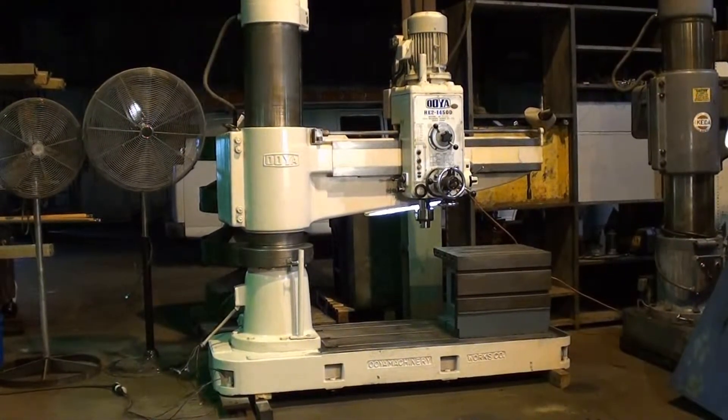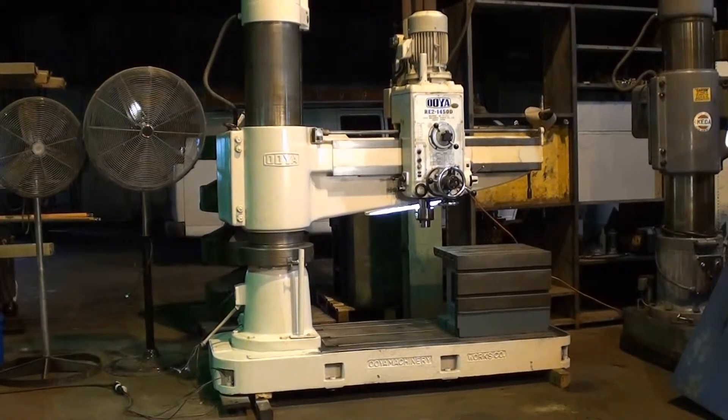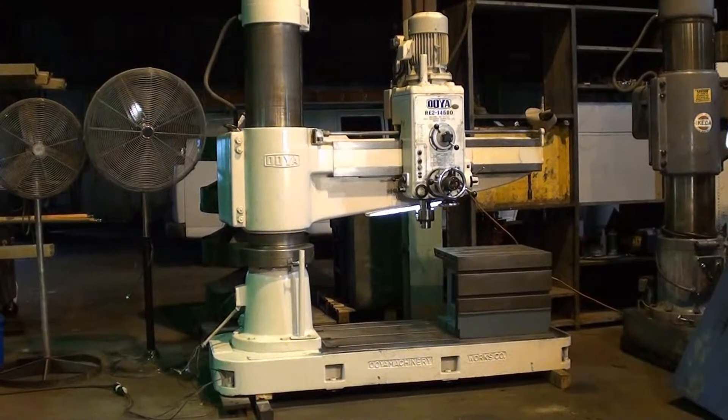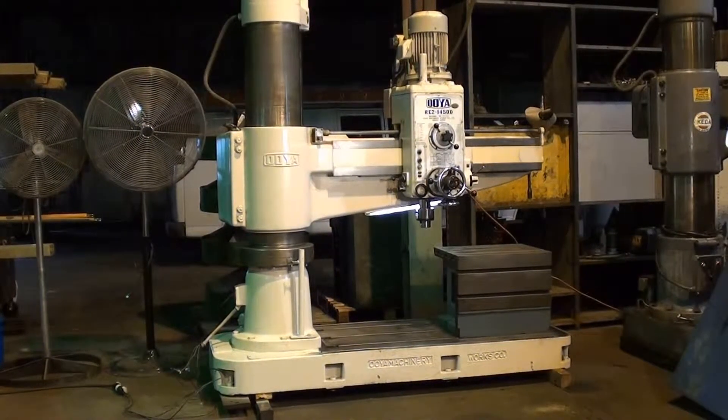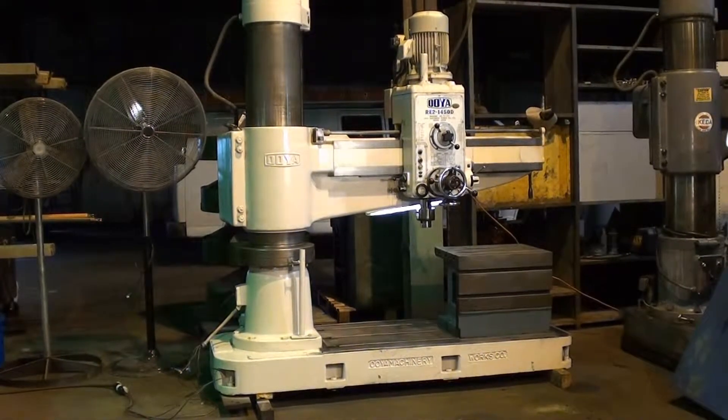We're taking a look at the Oya RE2 1450D drill and I'm going to go through this machine to show that it works in all aspects and review the condition before it goes out to Roseville, Michigan.